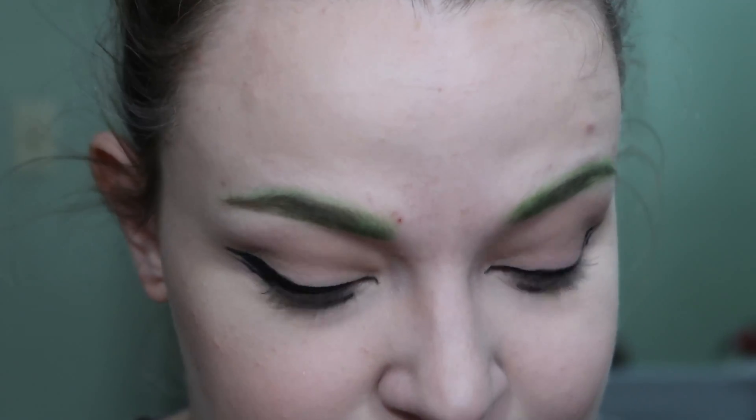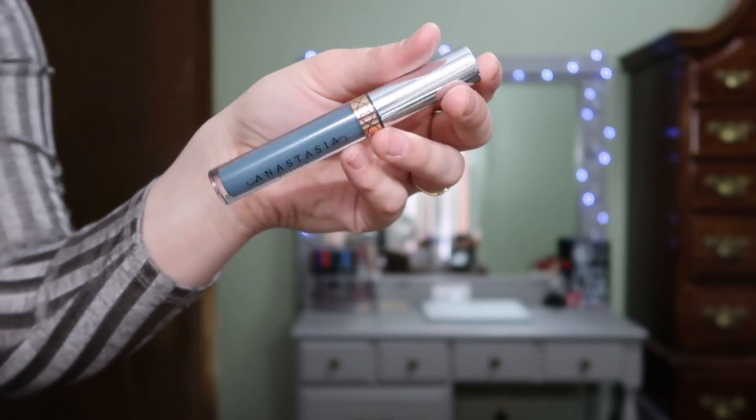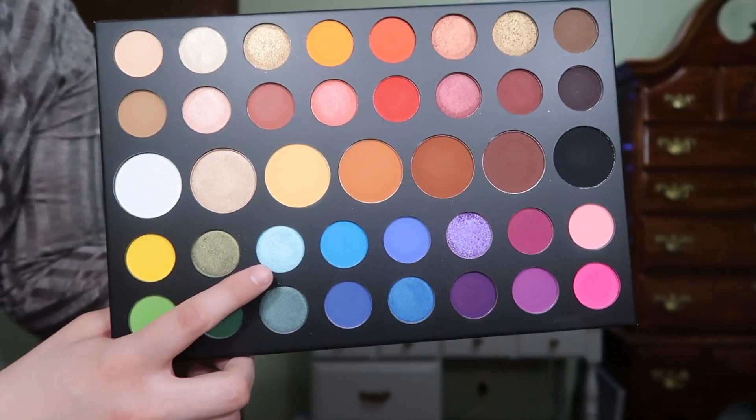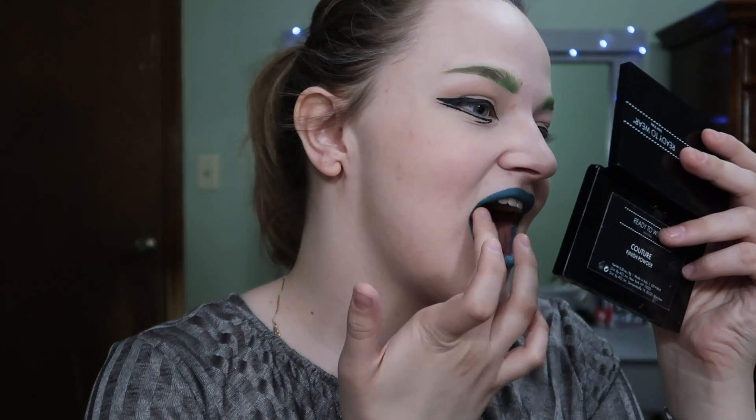Alright, I think this is as even as I'm going to get. She's wearing falsies — I don't have falsies so I'm just going to leave it like this. For my lipstick today I'm going to use the Anastasia liquid lipstick in the shade Insomniac. For the glitter I'm going to take the shade Hello from my Morphe X James Charles palette and pack that all over the lips.